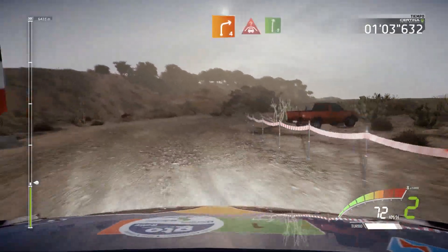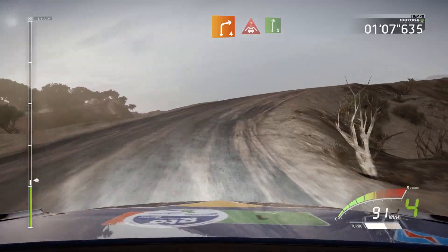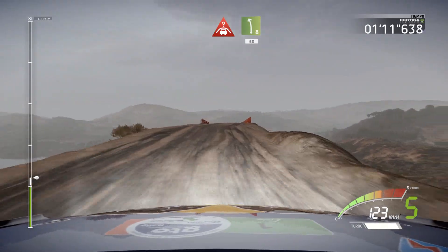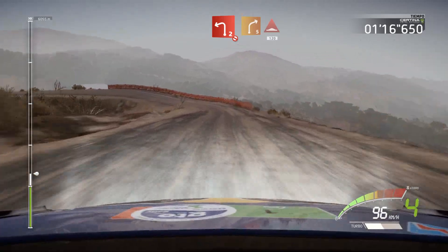Right 4 and crest and right 9. Into crest left 8, keep middle, 15. Left 2, don't cut. And right 5, bumps, 120.